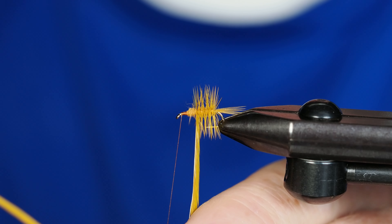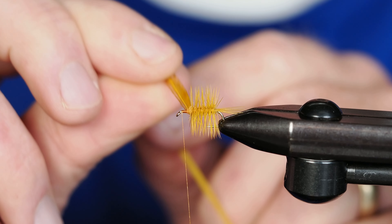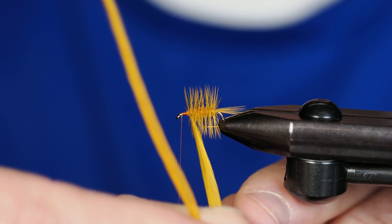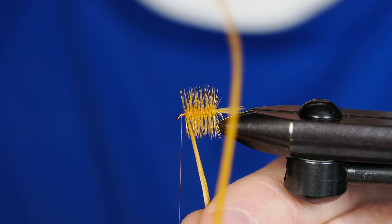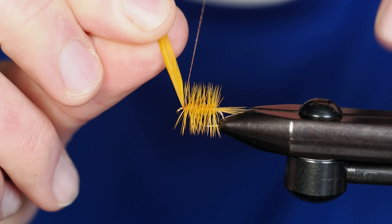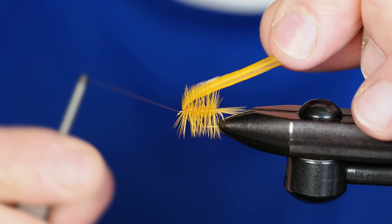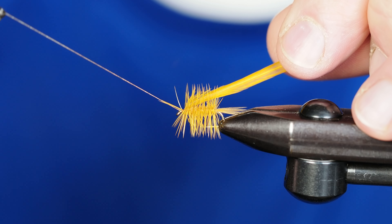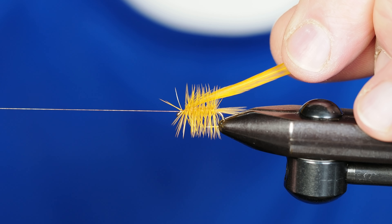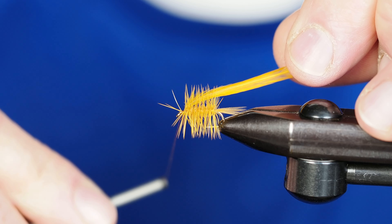I'm going to take this right up to just about an eye length behind the eye of the hook. From there I'll secure that down with a couple of thread wraps over the top, pull the hackle backwards a little bit, and take a couple more wraps to secure it in place, trying not to capture any errant fibers — but if we do, just pluck them out with tweezers.